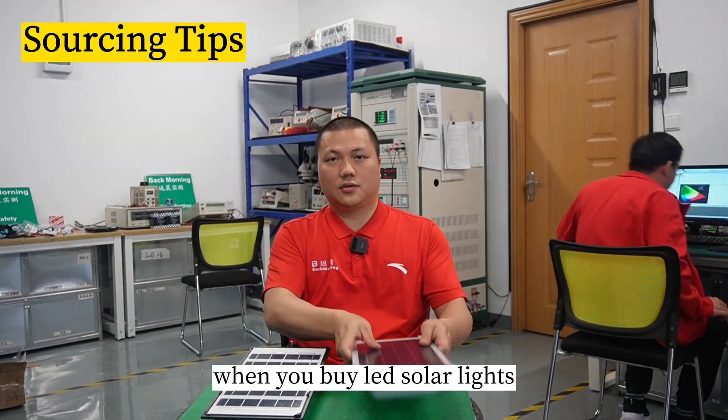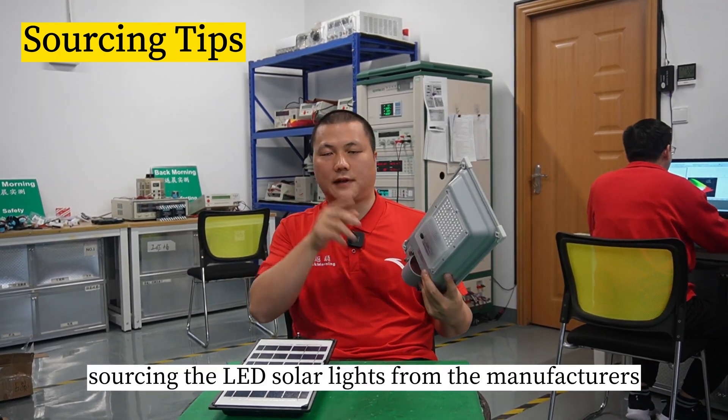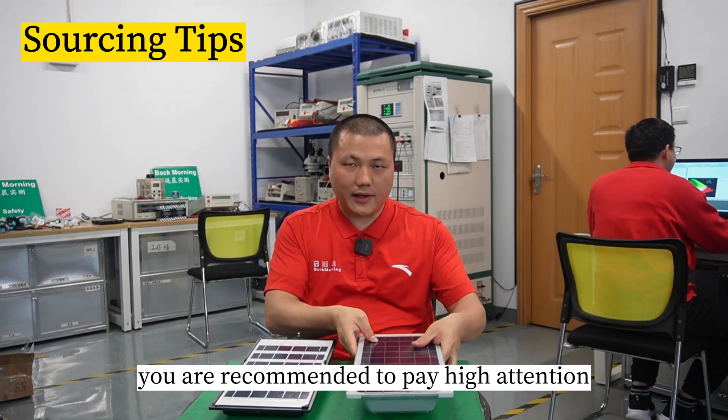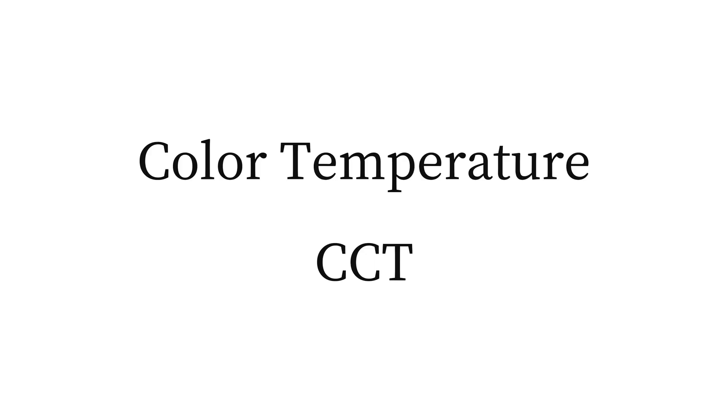When you buy LED solar lights, or when sourcing LED solar lights from manufacturers, you are recommended to pay close attention to a very important spectral data: color temperature, CCT.